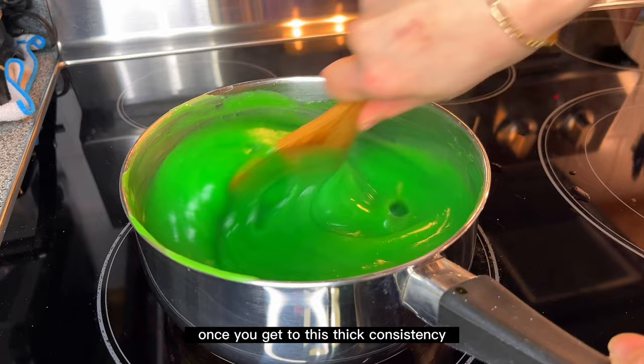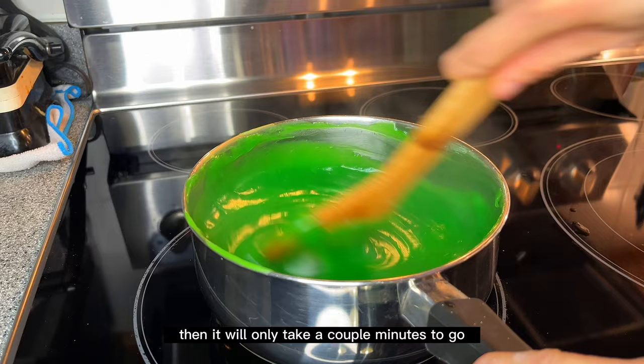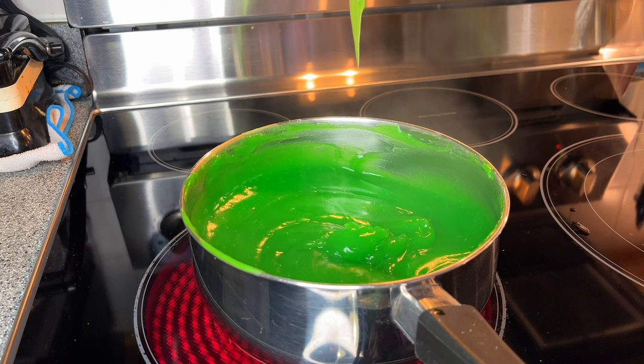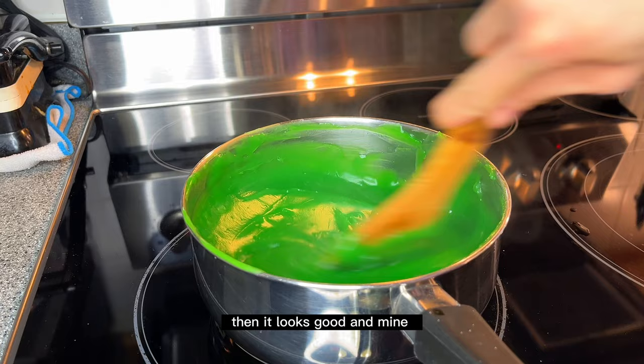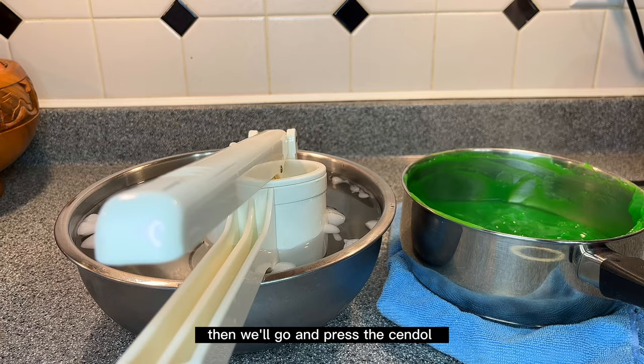Once you reach this thick consistency, it will only take a couple more minutes. You can see the color change — it gets shinier and smoother. When you scoop with the spatula and it drips with a tail or endpoint, it's ready. Mine took about seven to eight minutes to cook. Then turn off the heat and we'll press the chandel.